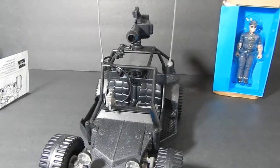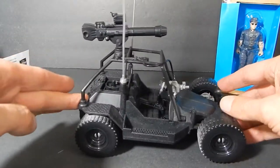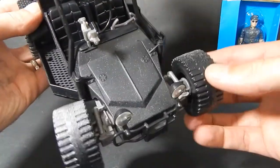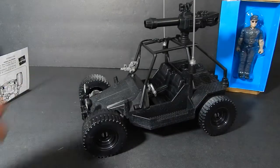The AWE Striker is pretty much fully built. It's got independent suspension so each tire can go up. The front ones can of course turn and the back ones are also on that suspension. Really cool. Next step will be putting on the stickers.